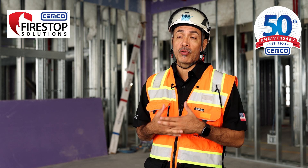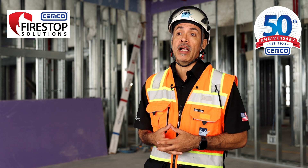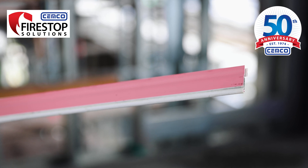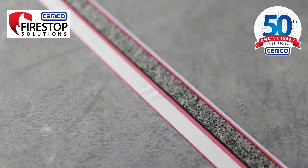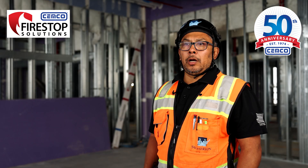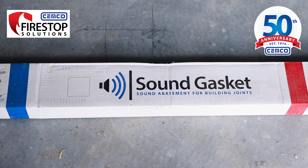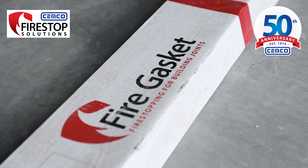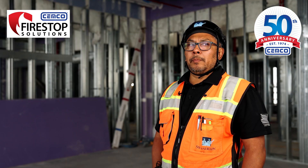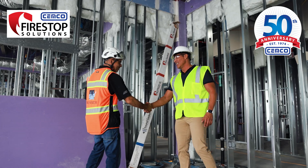Most of our cost is directly involved in the labor aspect of what we do. Being able to increase productivity, lower our costs overall, and speed up the install really helped out on this project. I am recommending to our executives to go ahead and use the sound gasket and the fire gasket. It will save us a ton of time and it makes the project move a lot faster.